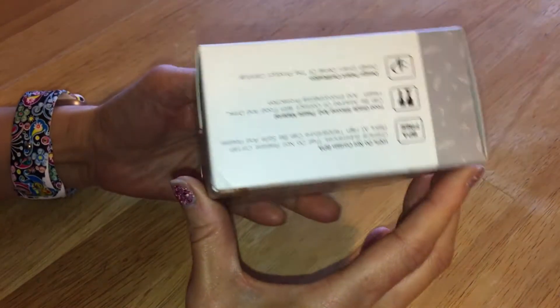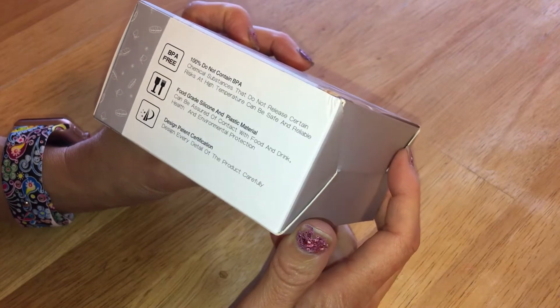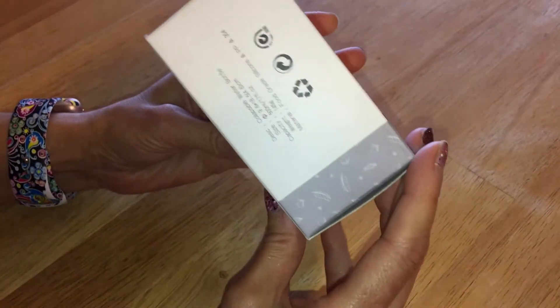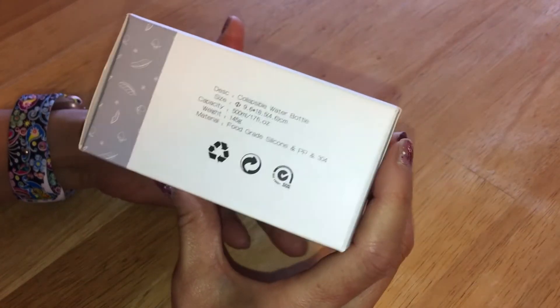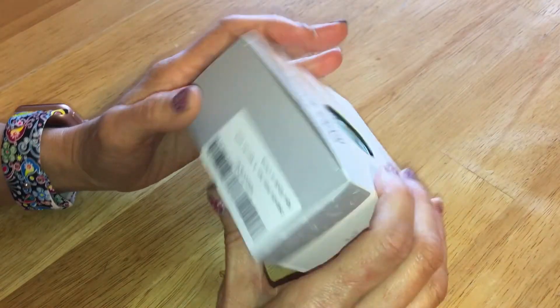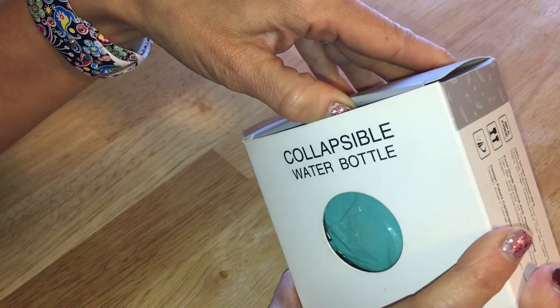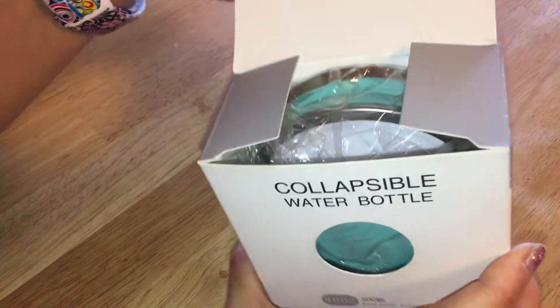I don't like to have to carry water bottles with me necessarily — first because they're kind of a pain to carry around, and I can't keep them inside my bag because they tend to leak on me and I end up damaging my electronics. So I wanted something that I can carry outside my bag.